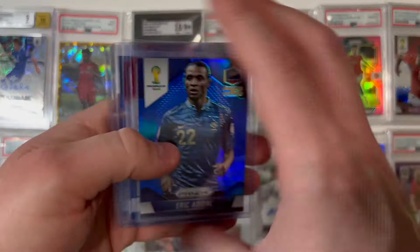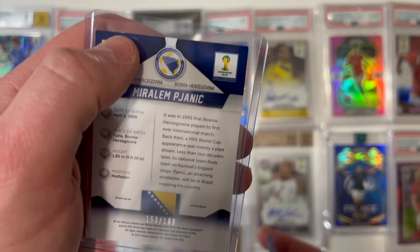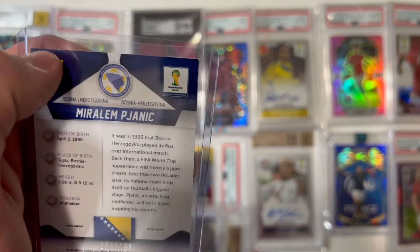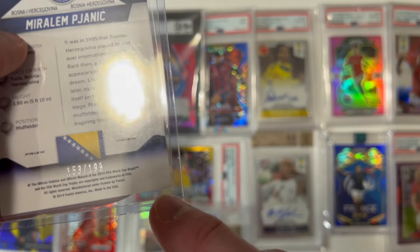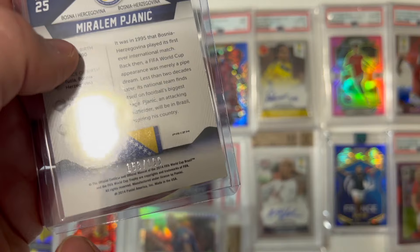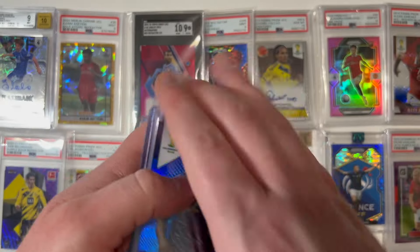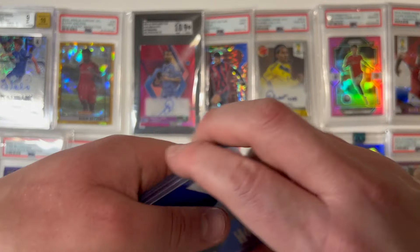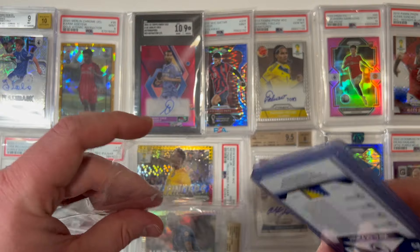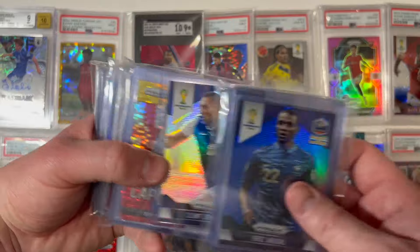A few more from the 2014 Panini Prism World Cup set — the bad thing is this Pjanic card has really taken a beating. You can see the whitening on the corners and edges, and there's significant bending at the bottom of the card. This is maybe an 8 if sent to grading. The other ones look like nines or above, so just giving that little update — didn't do great on that Pjanic card, but more cards added to the PC.